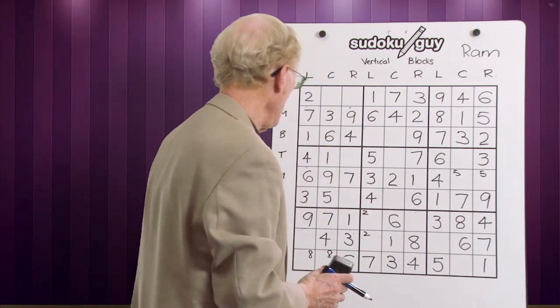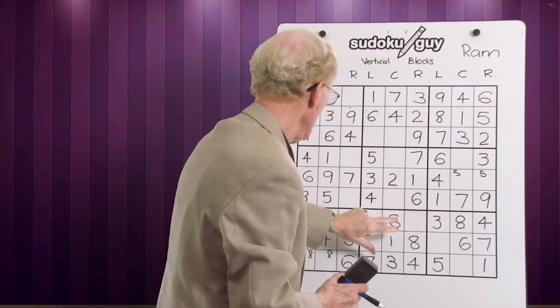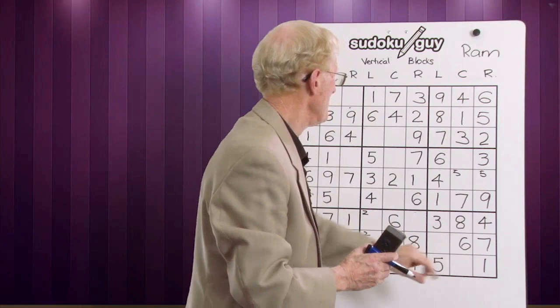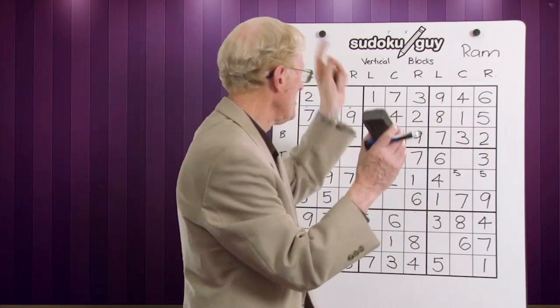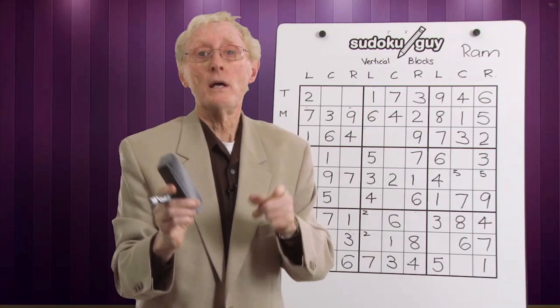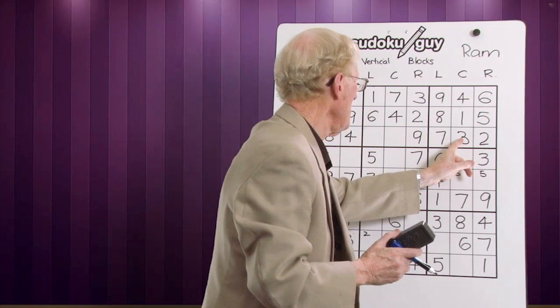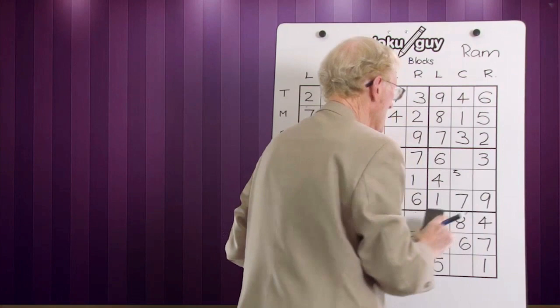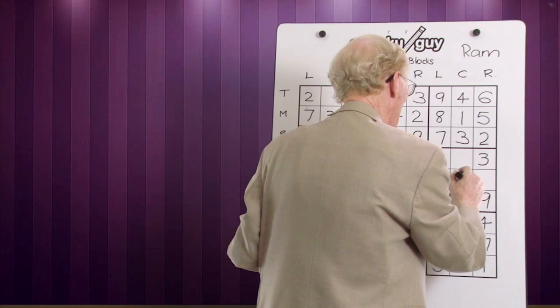Let's do eights in these three blocks — there's only one eight, so we push on to nines. In these three blocks we have only one nine, so leave it. Now we'll go and do vertical blocks on these three going down. Ones: we've got a right, a left, a centre — we're set. Twos: we've got one two here — leave it. Threes: centre, a right, and a left — they're done. Fours: right, left, centre — done. Fives: we have one five here that cancels out this five, so this becomes a five. Left, centre, right — yes, we did it right.